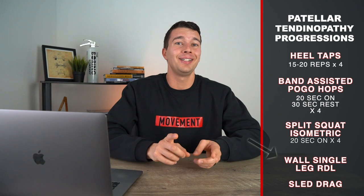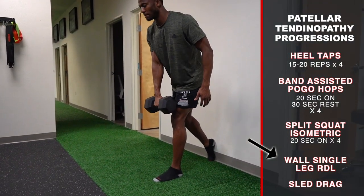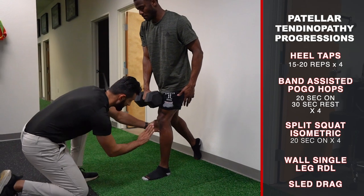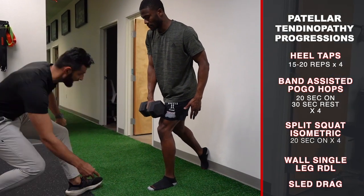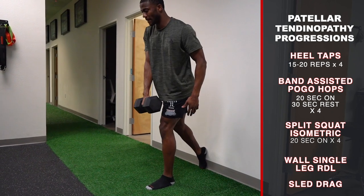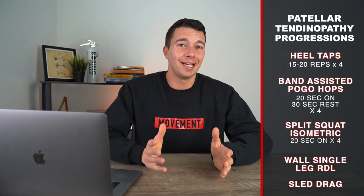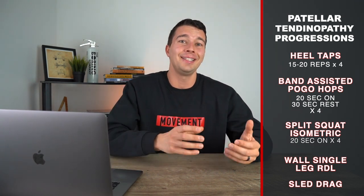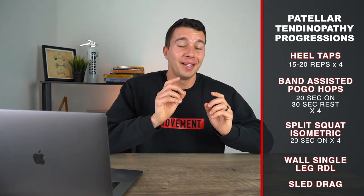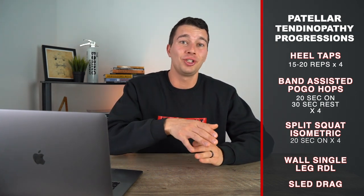Another good exercise to introduce here is a wall single-leg RDL to strengthen the hip and hamstring. We want to do this with the knee more forward than you may be used to, because we're trying to strengthen in the specific position that the knee is typically painful in and build strength and capacity there. Doing it so the knee is forward from the side is a really good angle to work at. This is much more effective than mini band sidesteps or other hip strengthening exercises you might find if you just Google exercises for patellar tendinopathy, because with this we're actually delivering load, stretching the hamstring, and pushing into a position of internal rotation.